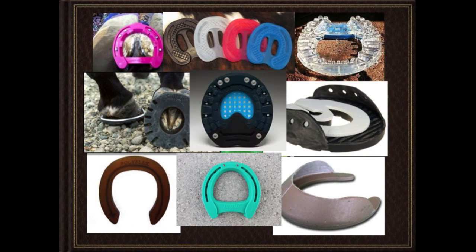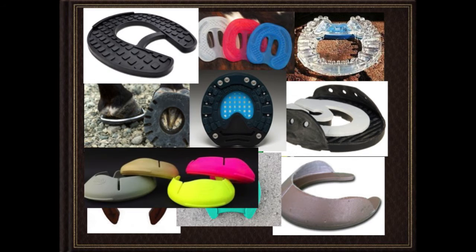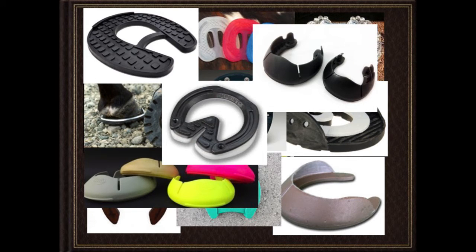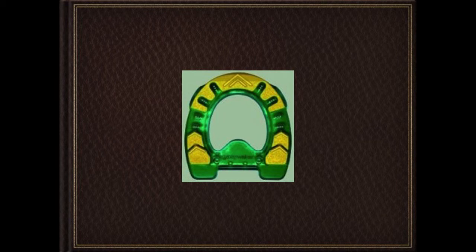What you're seeing here is 15 examples of synthetic shoes on the market right now. There are a couple more being introduced at this summit, so you'll learn about those probably tomorrow. So what I'm going to do is back up, go through these and give you the names of them just so you're familiar, and then we'll start talking about them in general.